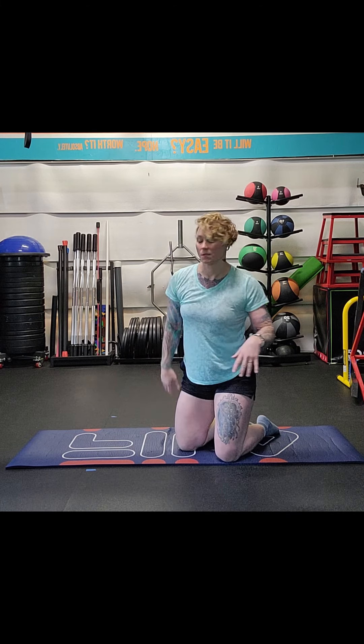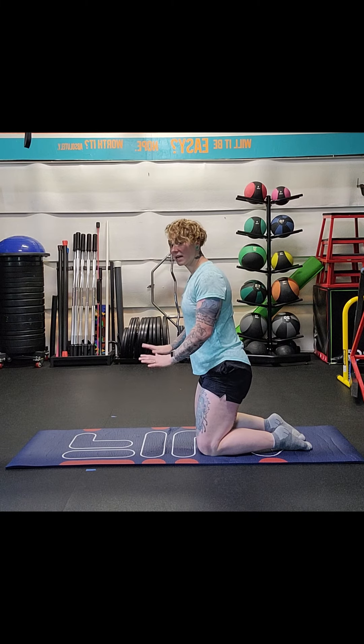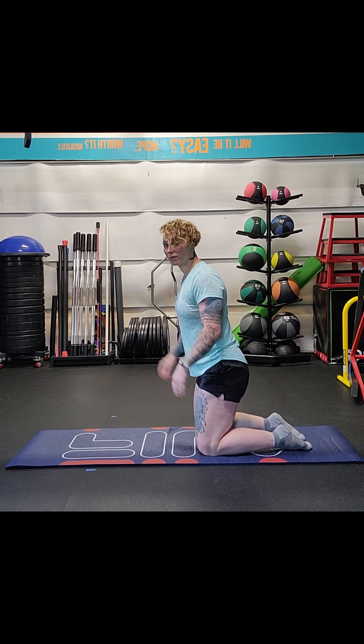We're going to go ahead and get to the quadruped wrist extensors. This is going to help you get into that front rack position and mobilize your wrist. There are two different ways you're going to do this with the placement of your arms and your hands. I'm going to do the side view and show you, and then I'm going to do the front view.